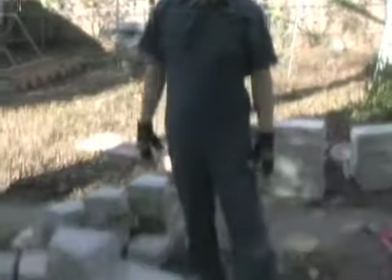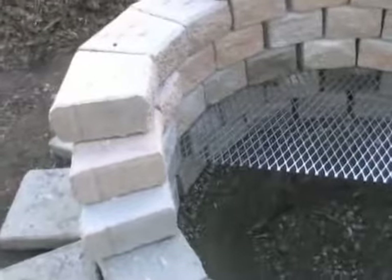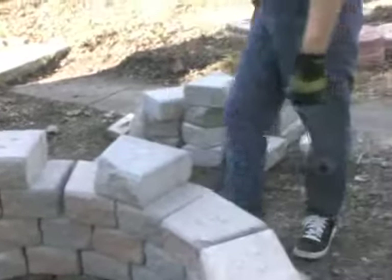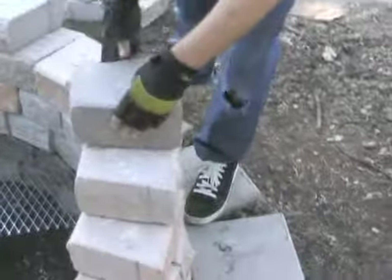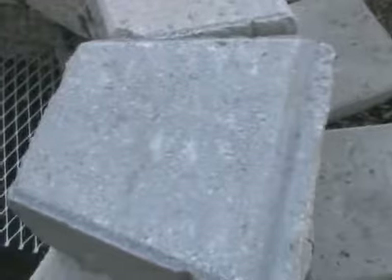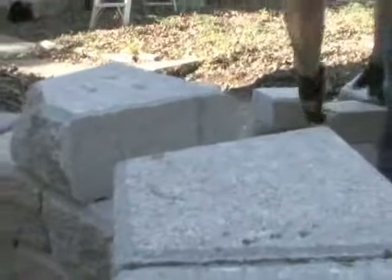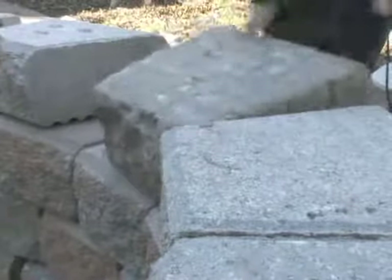Okay, so we have finished our one, two, three, four, we've finished our fifth course of bricks and now we've run out of bricks with these tabs on them. So it looks like we may be ready to begin using our final bricks which do not have the tabs sticking up. They're smooth, so we're going to go ahead and fit a course of these smooth top bricks into place and we'll see what that looks like.